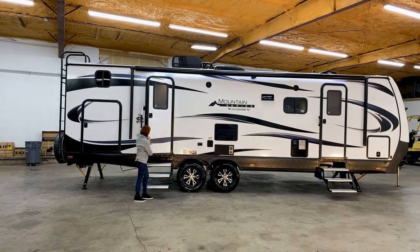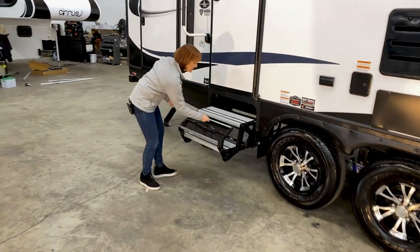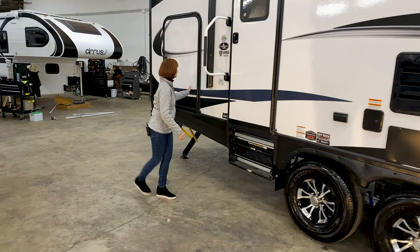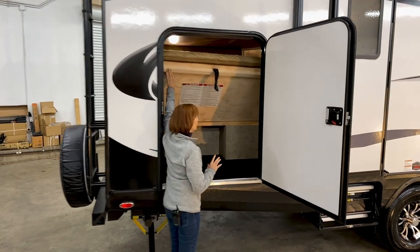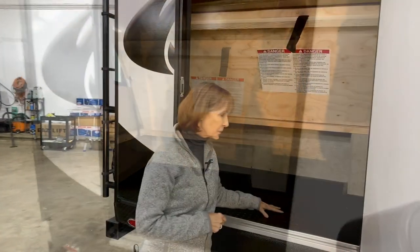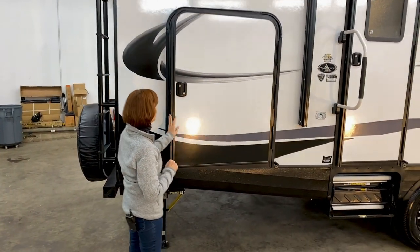Outside first thing you'll notice is the heavy-duty aluminum steps — really nice if you're not on a level surface, and they fold up and tuck away easily. Behind that is the access to the lower bunk where you can put gear. This piece folds up with a gas prop, and that's where you can load bikes or any outdoor gear. The floor is an ABS diamond plate style — durable and very cleanable if it gets muddy.